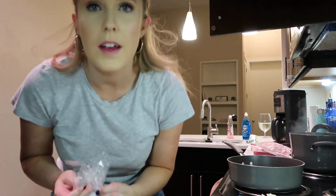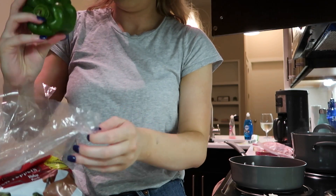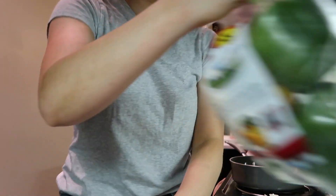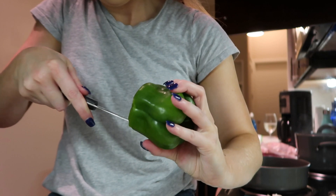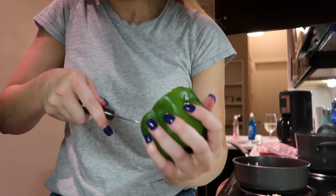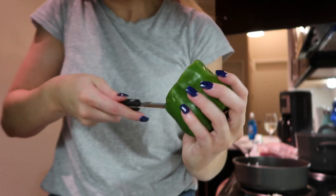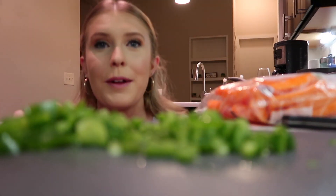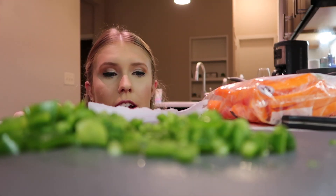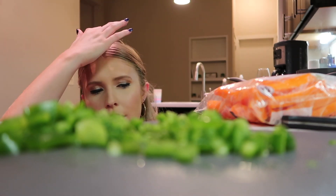Now I'm gonna take this pepper and just take that out. I just got my directions — so I did the garlic, the onion, the pepper, and now I have to chop some carrots and then I can start cooking.